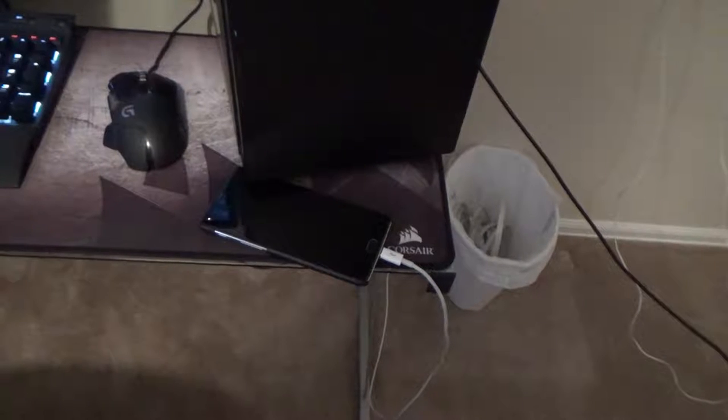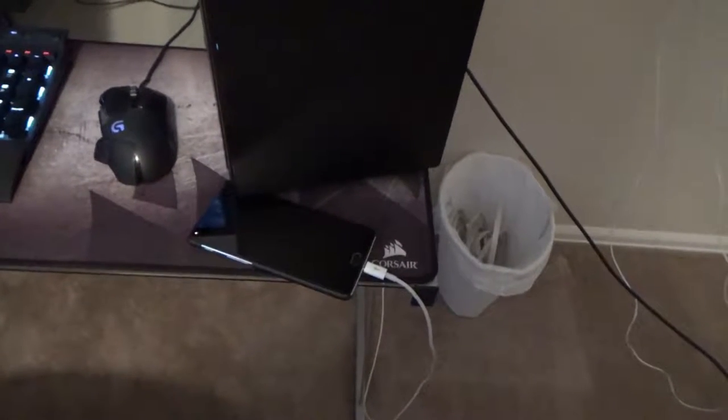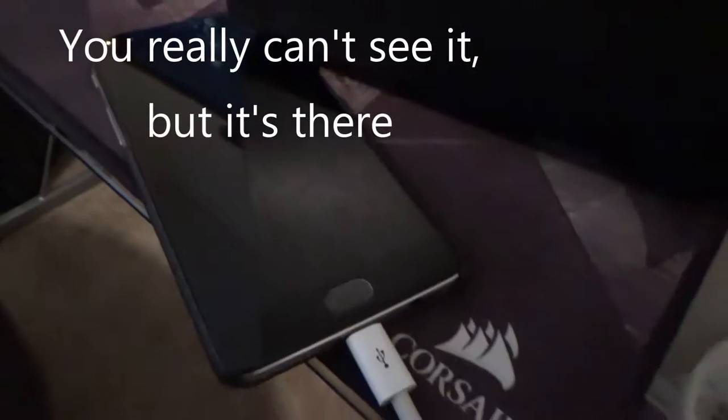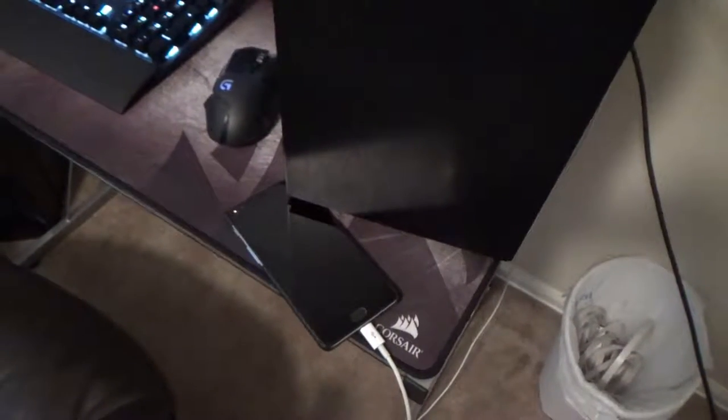You can see my Corsair mouse mat here. That's my OnePlus 3 charging — I think I'm going to be updating that fairly soon. The battery life has been getting pretty bad, and it's also got a small crack in the screen. I'll probably be getting a OnePlus 6T. I've been pretty impressed with this OnePlus phone, so I'm perfectly willing to get another one.